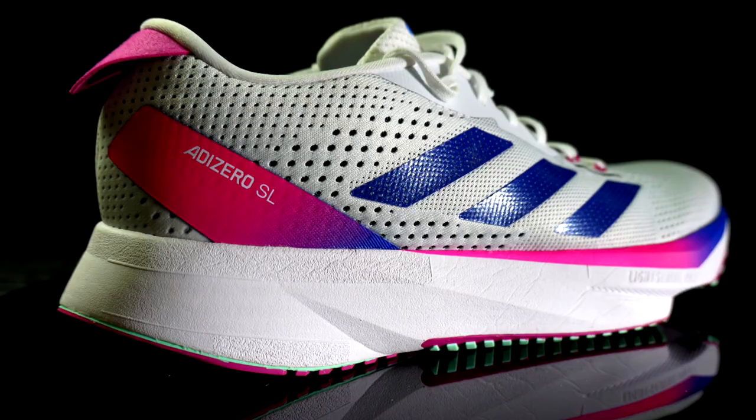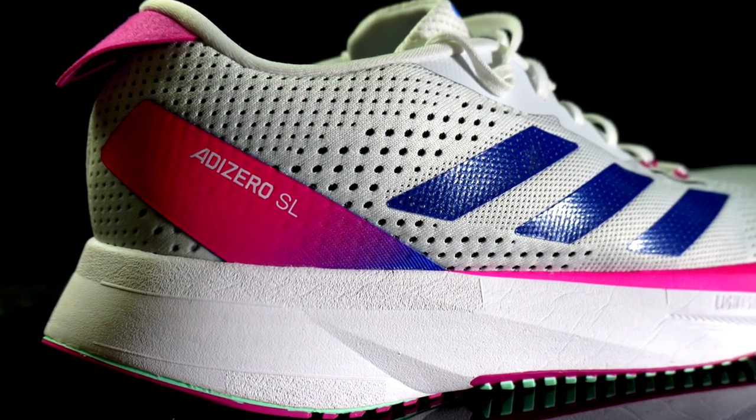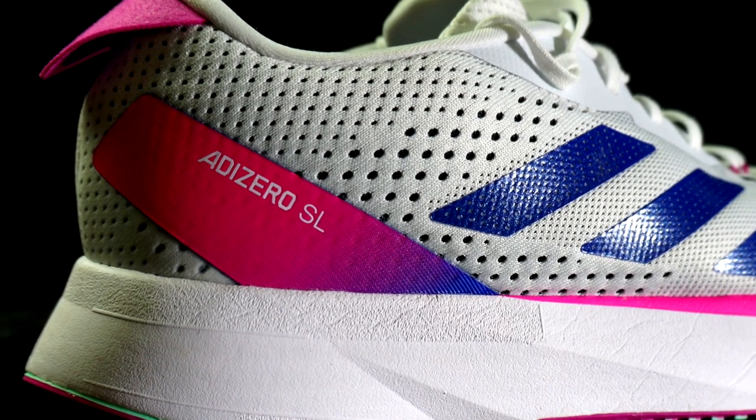I ran different training sessions with the new Adizero SL — slow runs, tempo runs, and interval trainings — and in this video I'm going to talk about my first impressions. As always, let's split the video into three main chapters: the specs, the outsole, midsole and upper, and finally the conclusions, including which training sessions I believe this shoe fits best.